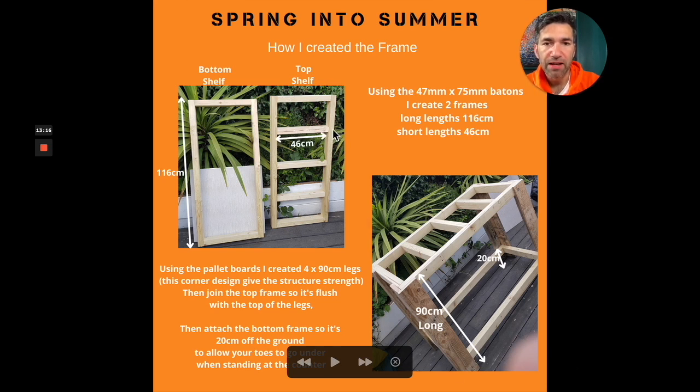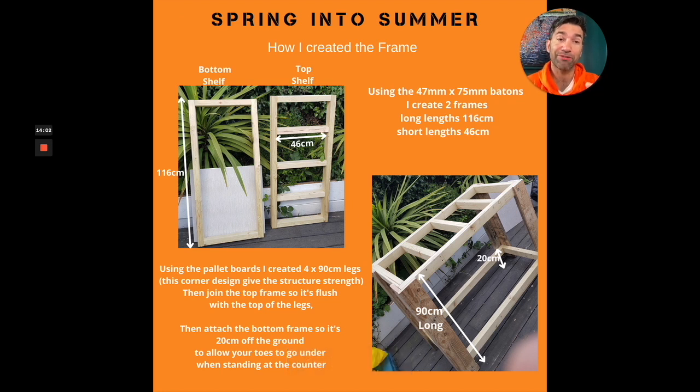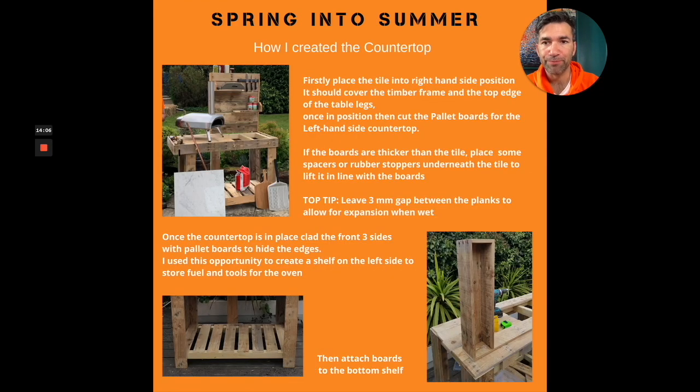One thing I need to mention: I've measured this at 46 centimeters, and then you've got 7.5 centimeters on each side — that's 15 centimeters — so overall it's about 60 centimeters. But bear in mind these timbers are about 2 centimeters each, so you've got to incorporate that to make sure it all fits with a 60 centimeter tile. Whatever size tile you use, take into consideration the thickness of the pallet board, the thickness of your timber, and everything else. Overall it's around about 60 centimeters — and this will vary depending on how thick your pallet boards are.